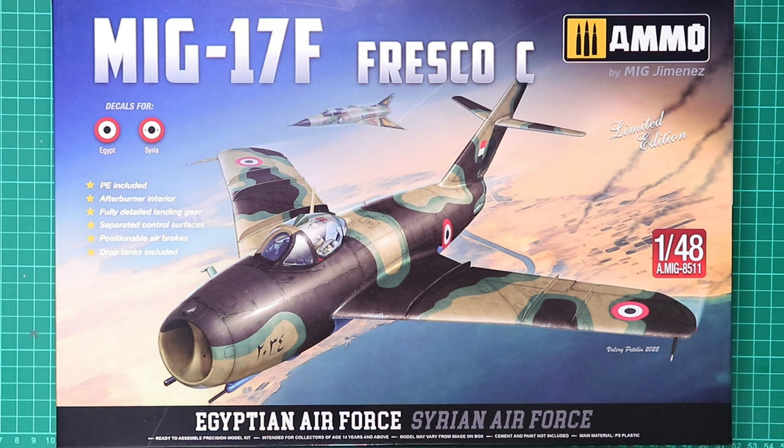Welcome to Rick's Scale Model Fix and another brand new kit review. This time we're going to be looking at the MiG-17F Fresco, 1/48 scale from Ammo of Mig. So without further ado, let's conduct the box tops tour.